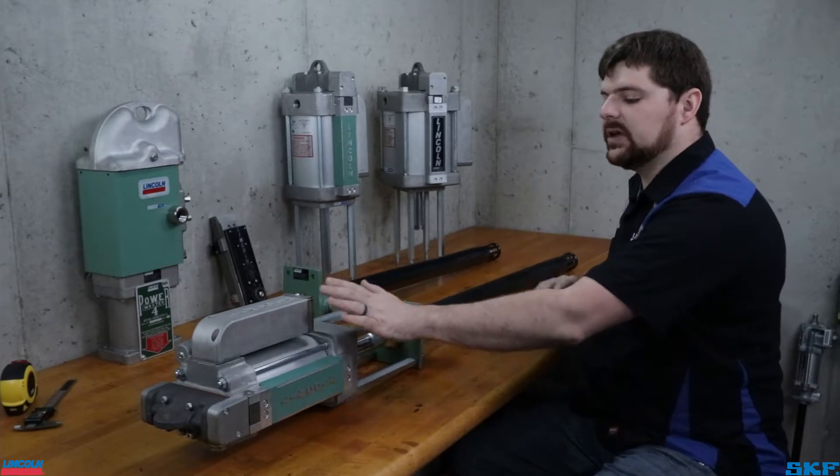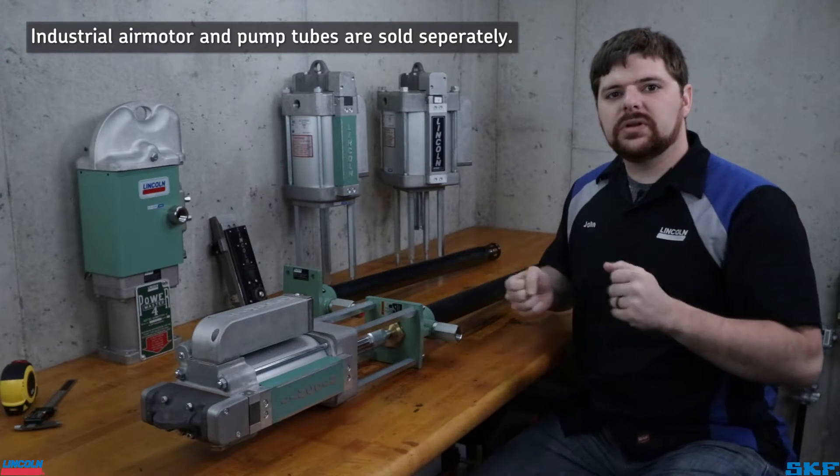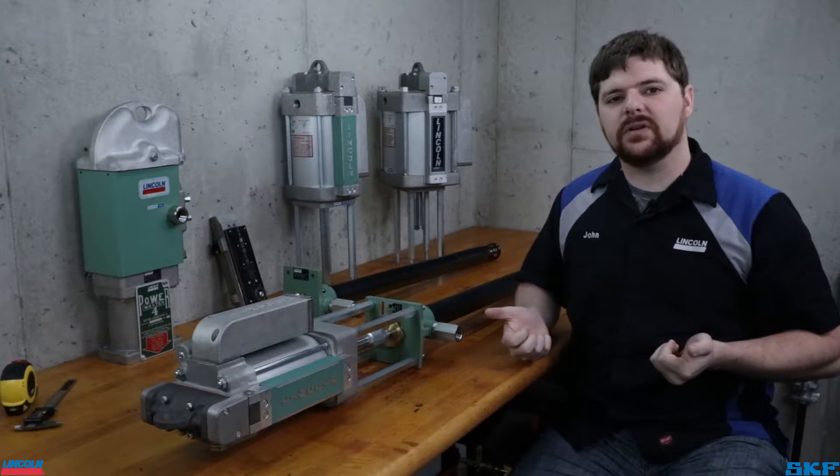These units are sold in two parts: the air motor and the pump tube. These assembled create the pump assembly. You would need to identify both in order to obtain parts breakdowns, repair kits, along with pumping pressure ratio and volume.